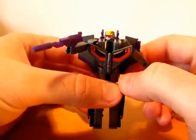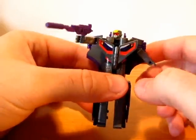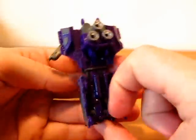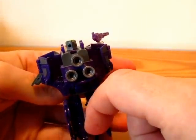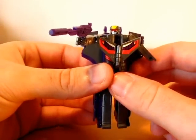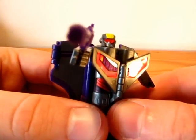I bought him from Robot Kingdom — no problem, nice packaging, quick shipping. I hope that's all I wanted to say. See you next time.